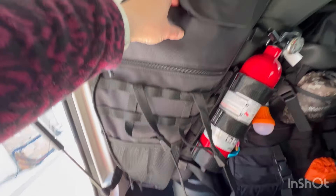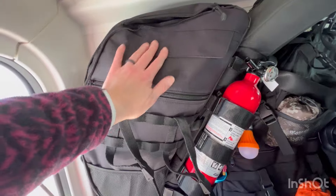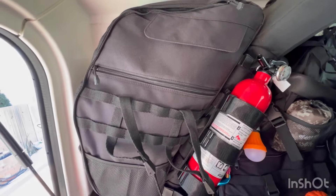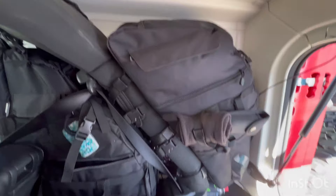I also have a little repair kit up here for air seats and inflatable things. Okay, now we're on the other side.